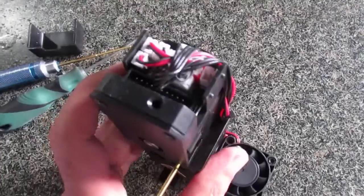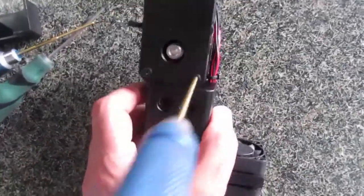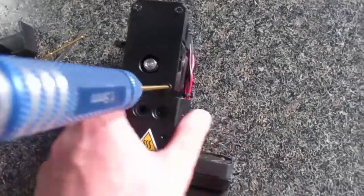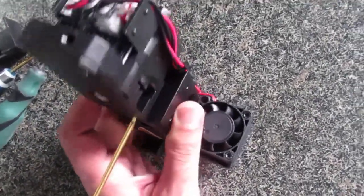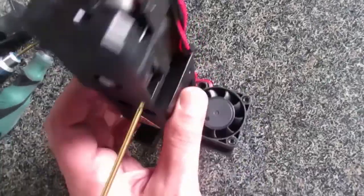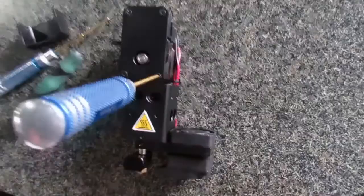So, if you have the extruder shaking on your printer, what you have to do now — my extruder is not on the printer, but it doesn't matter — I'm just trying to tell you how you can fix it. So what you have to do now: